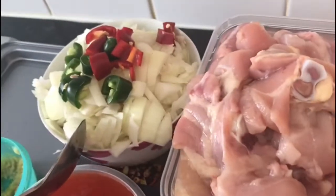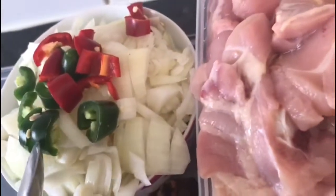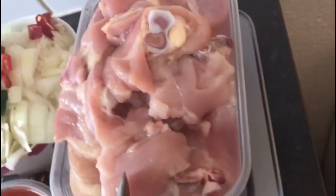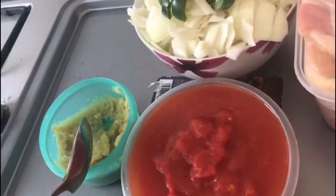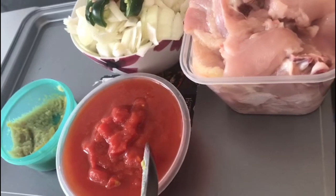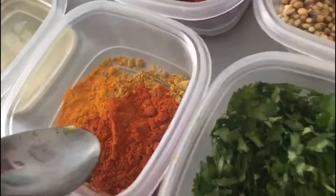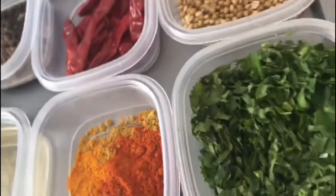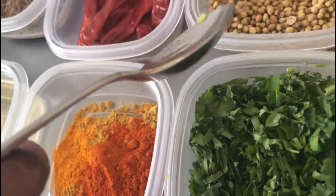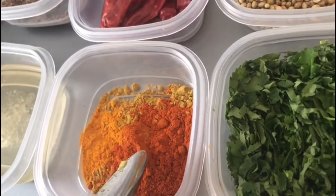I have chopped onion — about one bowl, that is about four onions — and some red chili and green chili, one each. I have one kilo of chicken, some ginger garlic paste, and around one tin of chopped tomato, which is readily available. I also have turmeric powder, chili powder, and coriander powder — each one teaspoon — because if you add only whole spices you won't get color, so these powders give a nice color.